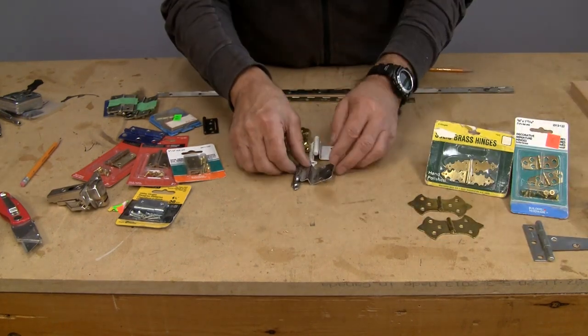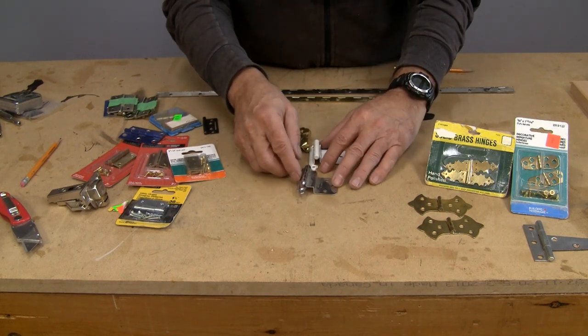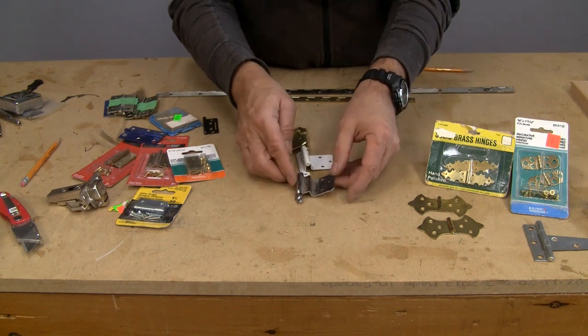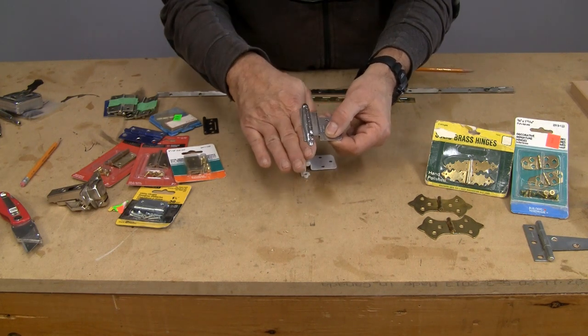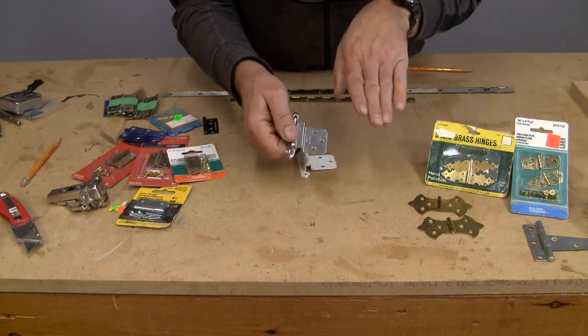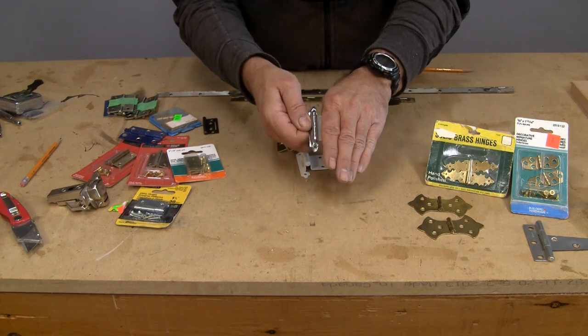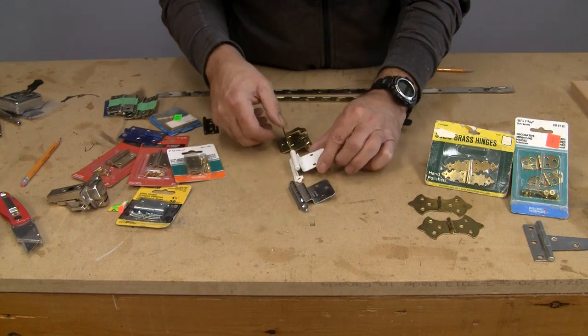The next kind are typically kitchen cabinet or bathroom cabinet kinds of hinges, and they're semi-exposed because they'll sit on top of a carcass on one side and the door will sit on top of that hinge, so this little bit in the middle will be exposed. They come in different styles, types, and colors.